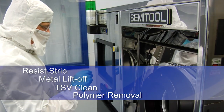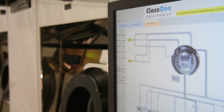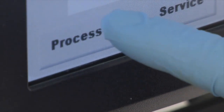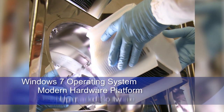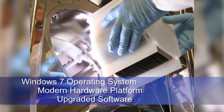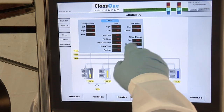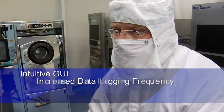A major enhancement to the system is the integration of the Windows-based Solaris controller. Based upon current multi-core microprocessor technology, Solaris retains all of the functionality of the prior system and supports reasonably priced spare parts if needed for upgrades. Using Windows 7 based software, the Solaris interface replaces the original unique software from semi-tool while retaining previous tool functions.